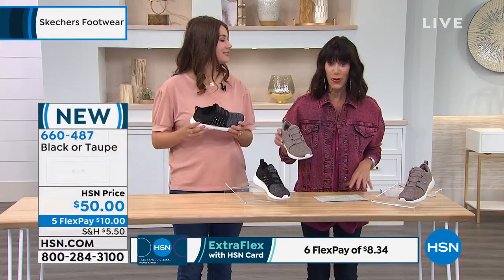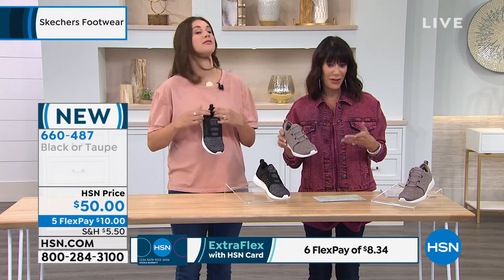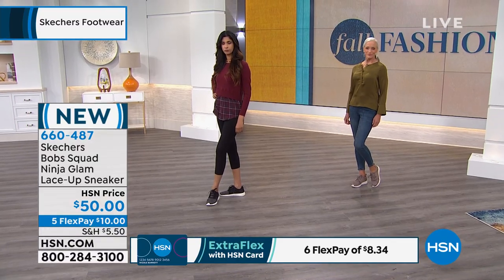Sizes six, six and a half, up to 11, medium width, and available at $50. We have five flex pay basics on your HSN card.